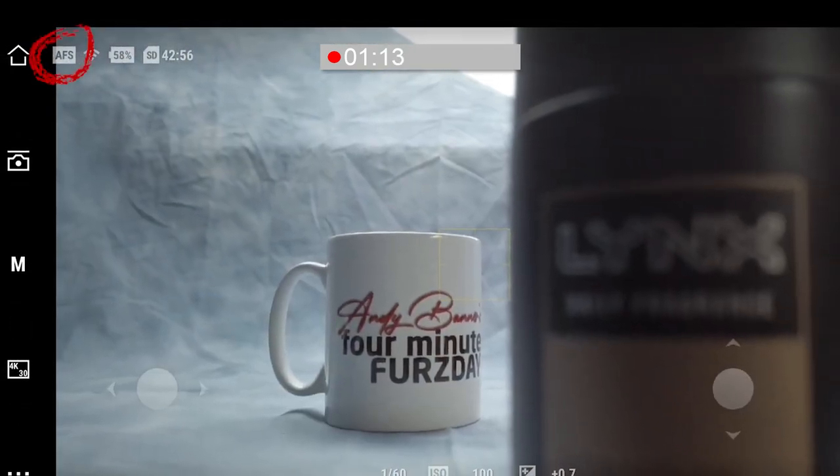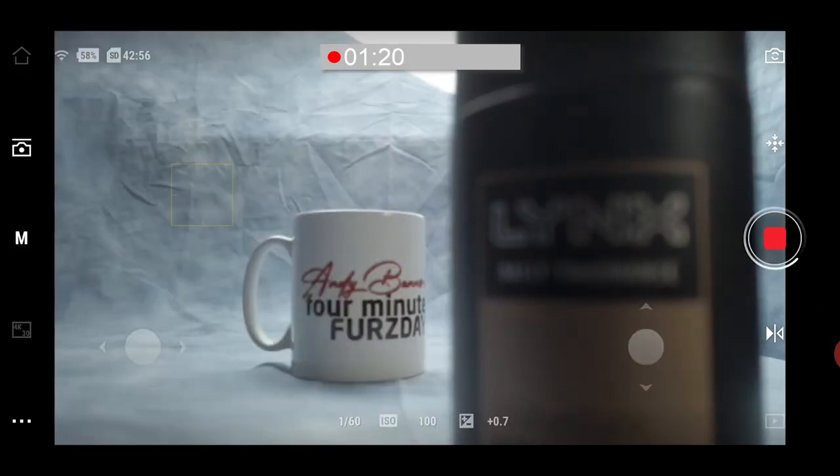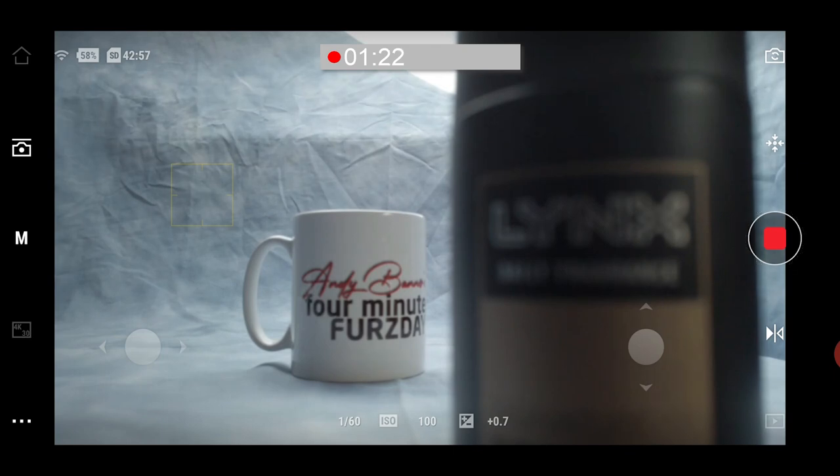We've been using AF-S, which you can see at the top of the screen as an indicator, and we can change that using Mimo's options. But once you're in AF-C, there's no visual indicator of what the focus mode is.